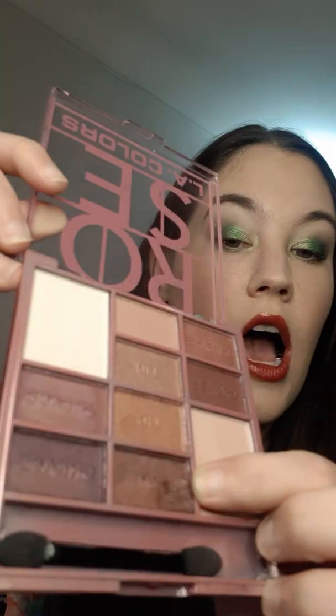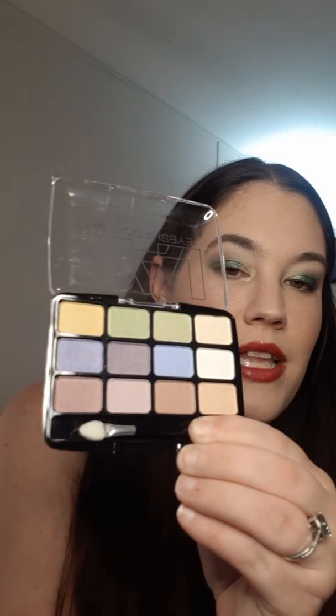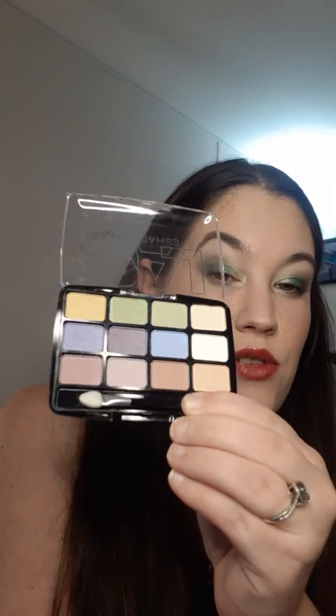I have another LA Colors palette in the shade Rose. I've used this one a time or two — it's not too bad. These shades are really, really soft and I've dug into that one shade quite a bit. Then I have another LA Colors one that's really cute. I think my husband picked this up for me at the same time as the other one. The colors are more on the sheer side, but I mean, it was a dollar.